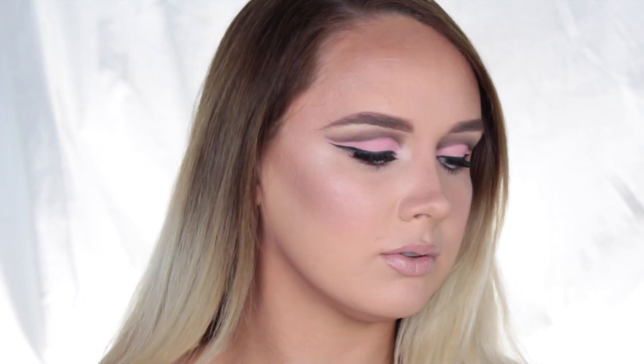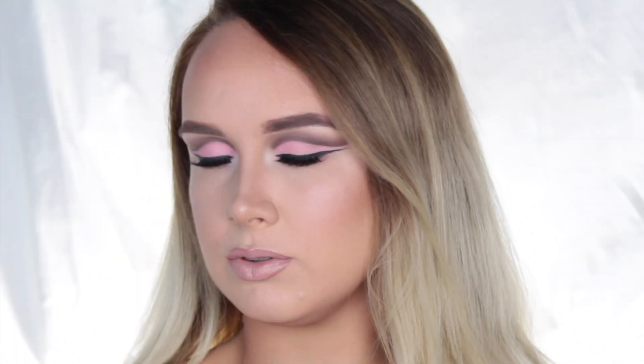I hope you guys enjoyed watching this video. Please thumbs up if you did, don't forget to subscribe to my channel, and let me know in the comments what you thought of this look. I'll see you all in my next video!